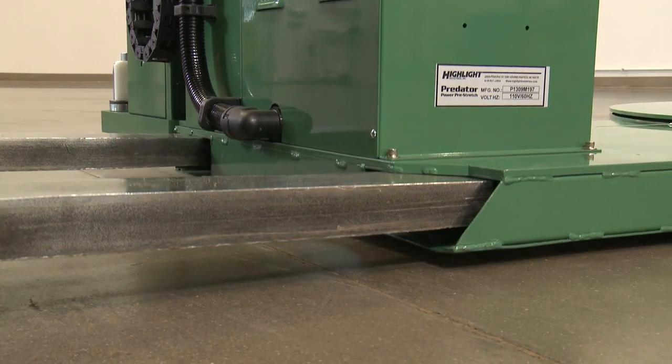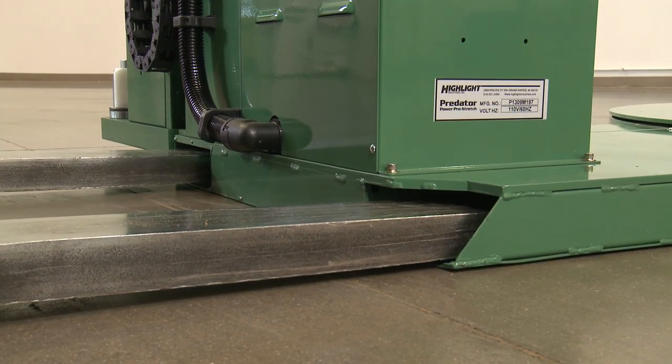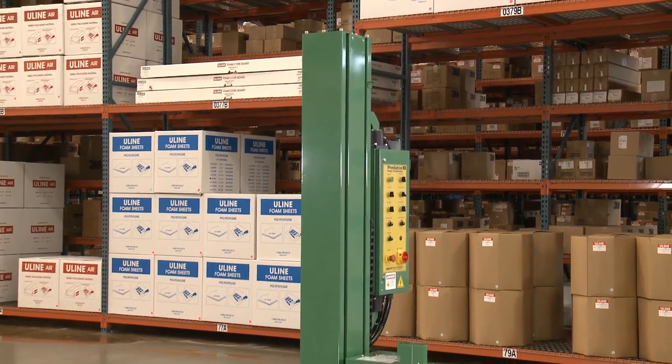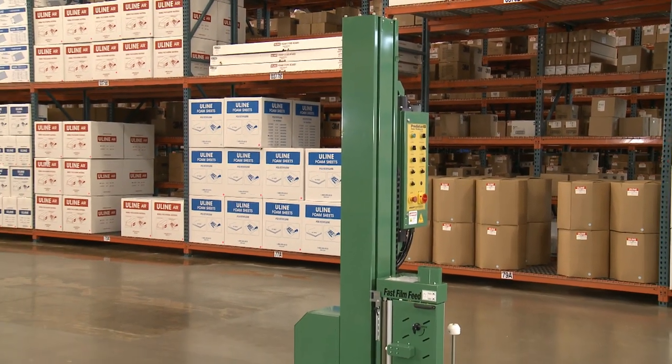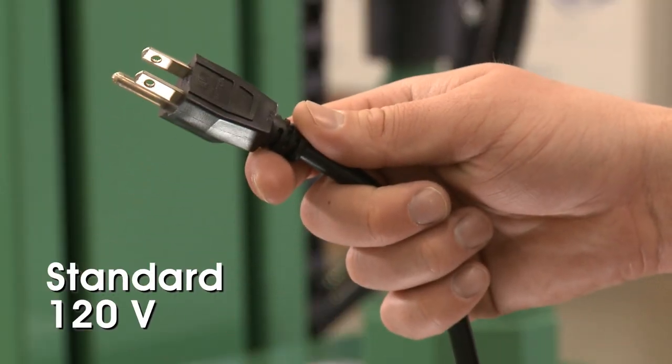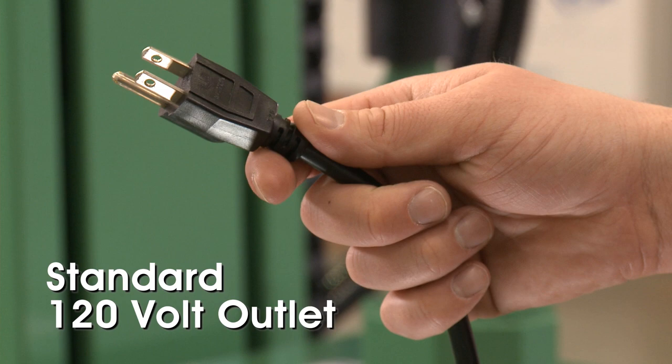Place the machine close to an area where you will be wrapping your pallet loads, making sure there is sufficient room to load and unload the machine, and the floor is able to bear the weight of the machine, load, and equipment. A standard 120VAC 15 amp outlet will be needed to provide power to the unit.